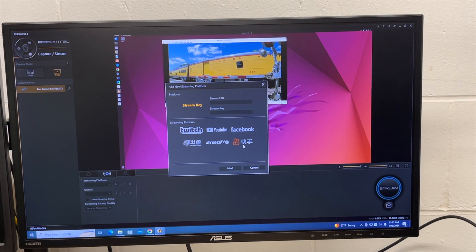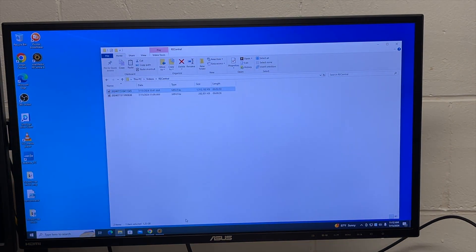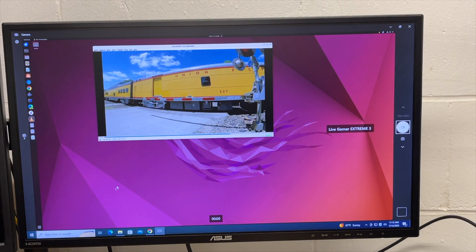You can enter your stream URL and stream key and stream directly from Rec Central. This device also presents itself to the computer as a webcam, so I'll close Rec Central and open the Camera app on Windows 10 — here we can see the display. This means you can connect it to Zoom, Skype, OBS, or any other software that accepts a webcam input, making it very versatile.